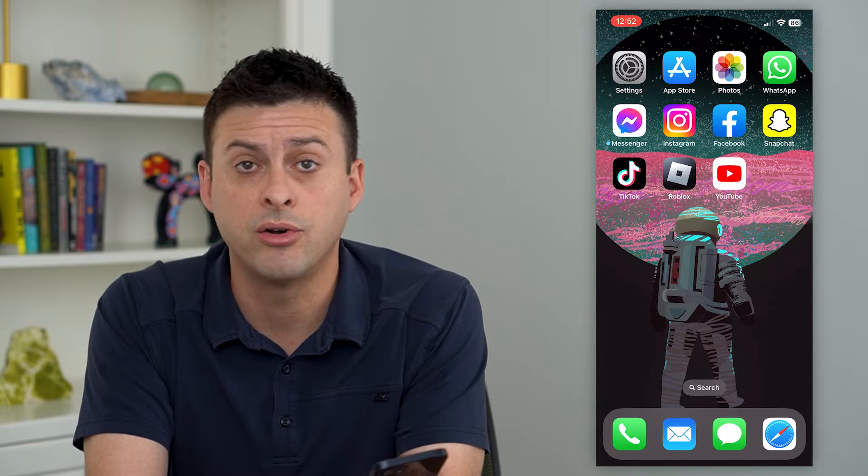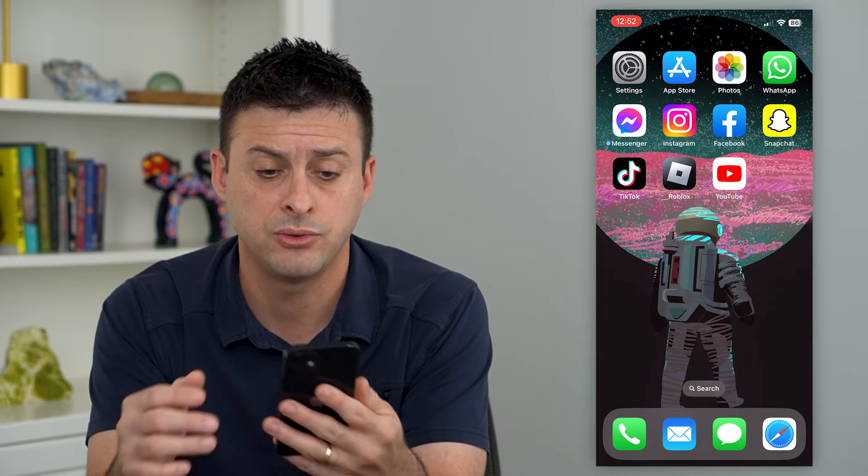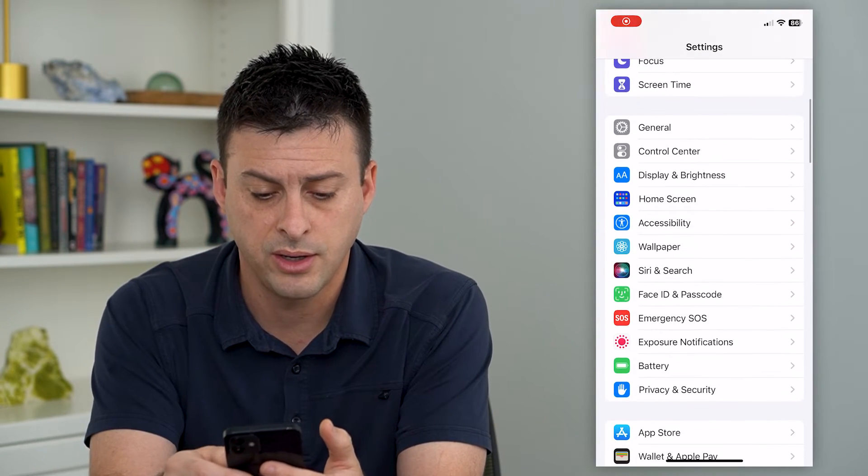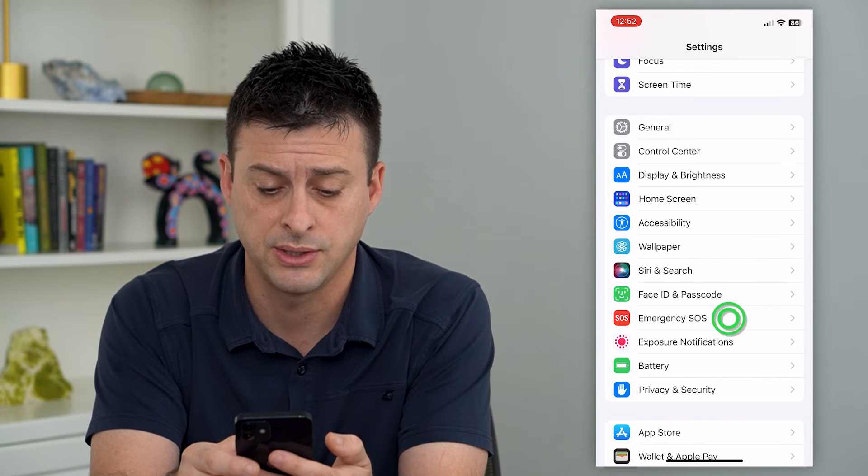However, you can turn that on or off in the settings so that it either enables or disables it. To do that, let's hop into Settings and scroll down until we get to Emergency SOS.